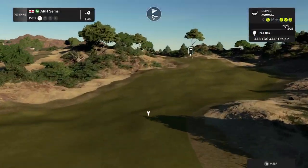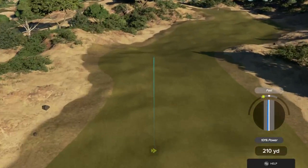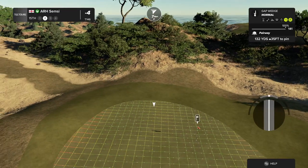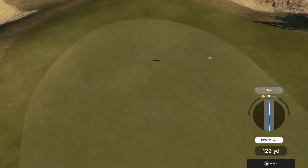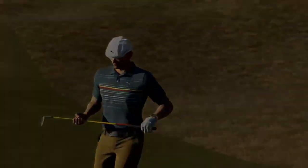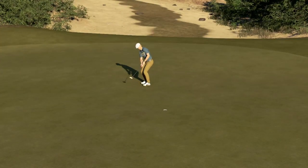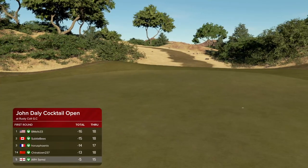We've got a par four for this one. Setting up around 130 yards. Well done, that's a nice little approach shot there. 11 feet to deal with. It's getting there. Nice putt. That's your second in a row of birdies. That one will bring it down to five under.